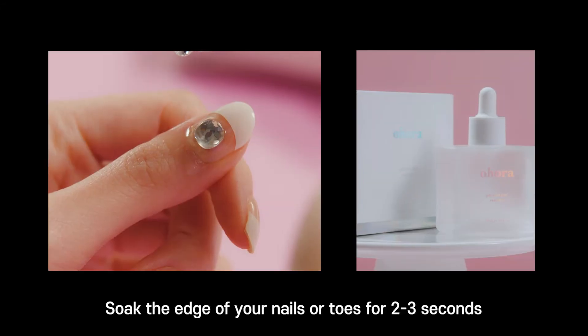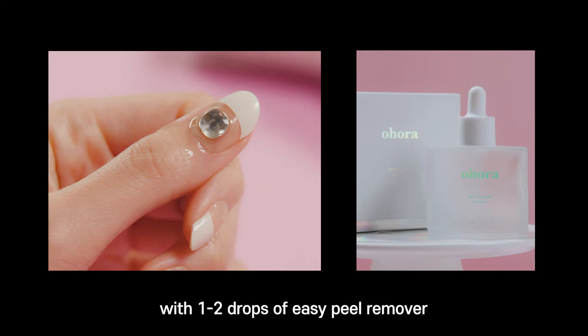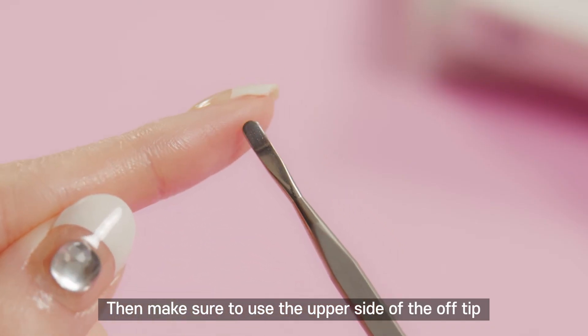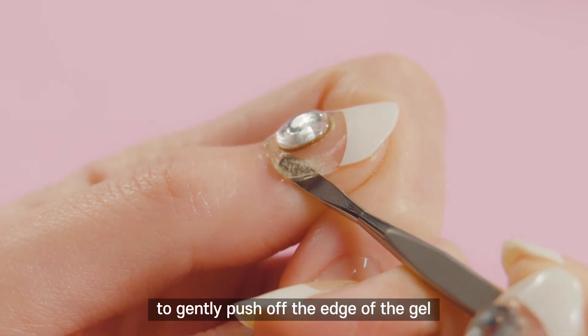Case 2: Removal. Soak the edge of your nails or toes for 2–3 seconds with 1–2 drops of Easy Peel remover. Then make sure to use the upper side of the off tip to gently push off the edge of the gel.